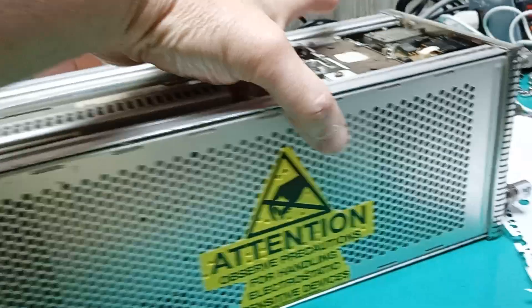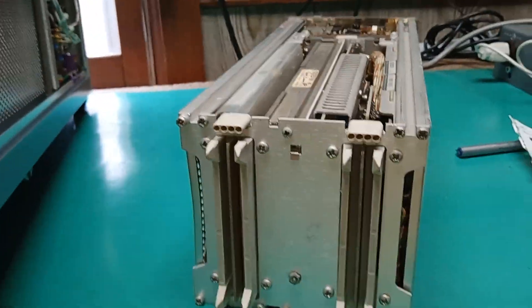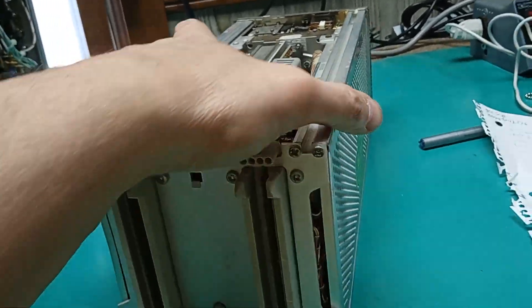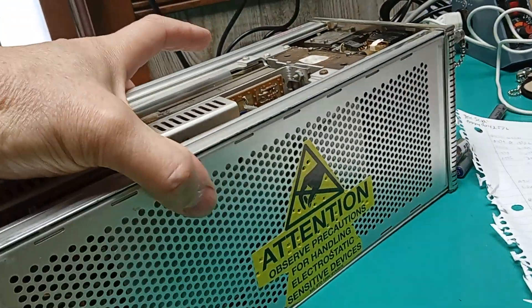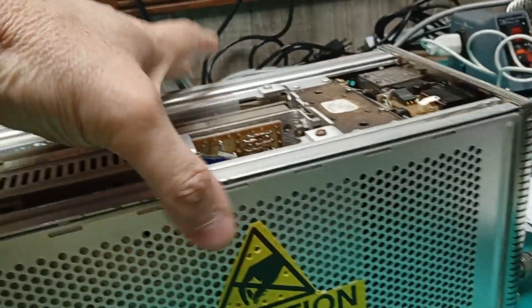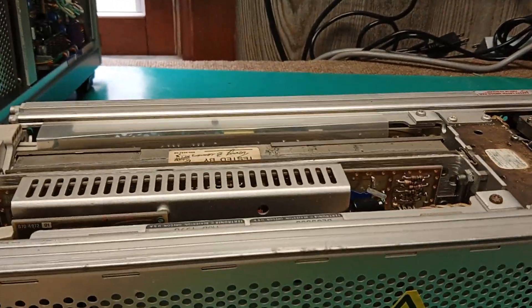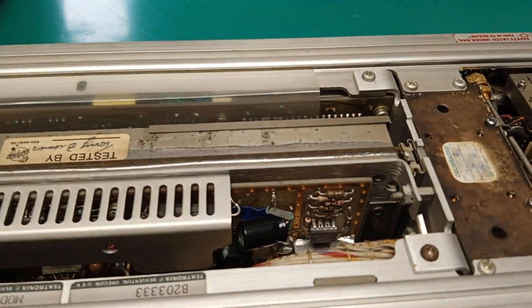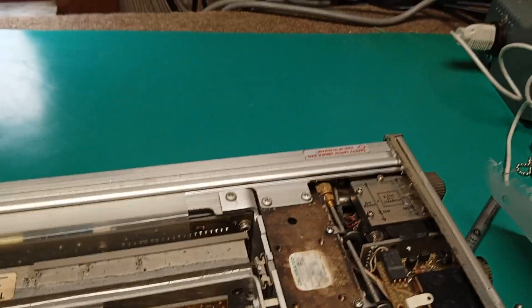I don't fully remember the disassembly sequence, but it basically revolves around taking the back cover off, taking these screws out, and separating the sides. Some of the boards tip out. As I recall, the ones in the center stay in place. Here's one of the electrolytics that was replaced — there are lots of tantalums in this unit.